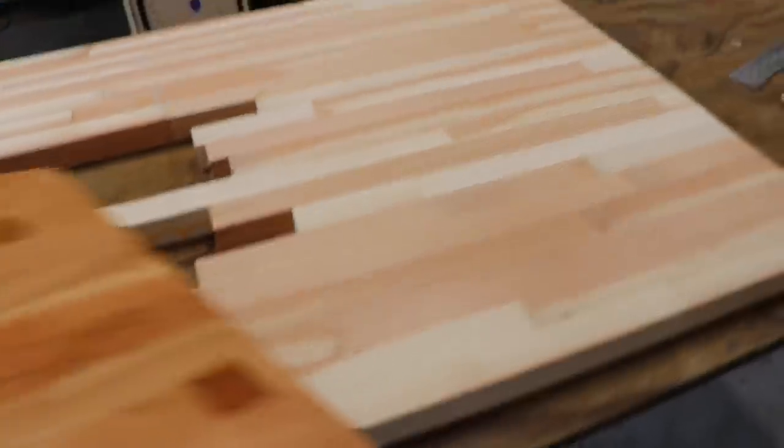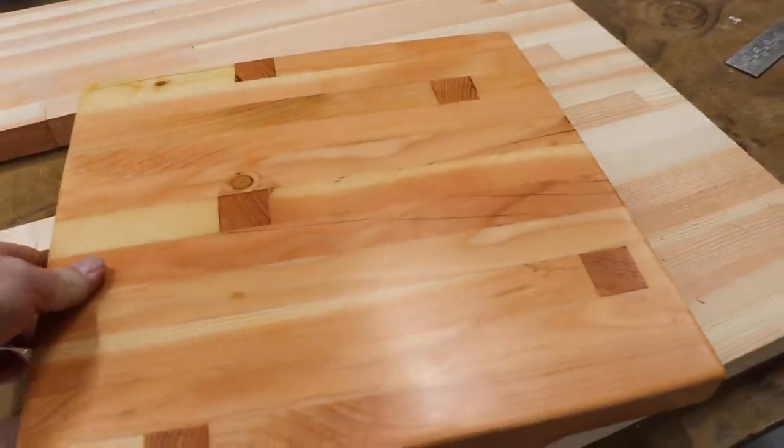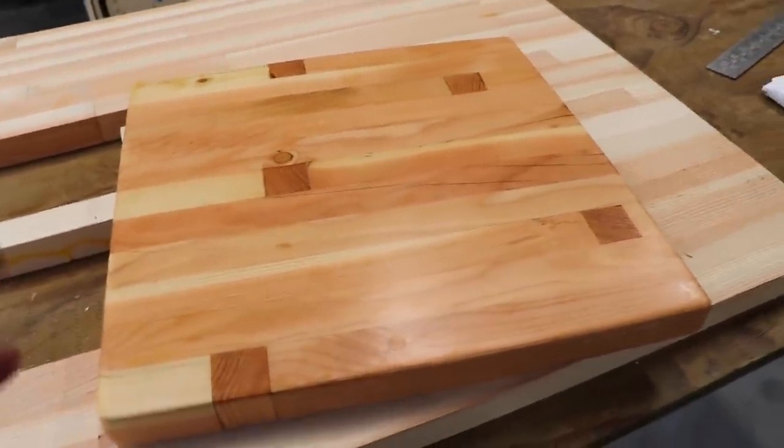My goal today is pretty simple: get this top covered in epoxy. But we've got to do a bit of work to get there — we've got to get the sink hole cut, get it cut to dimensions, and do some sanding and detail prep so that it's ready to smother in epoxy. We decided to hire someone else to do the finishes on the face frames, the doors, and the drawer fronts, so those are out getting done right now. When they come back, it is beautiful.